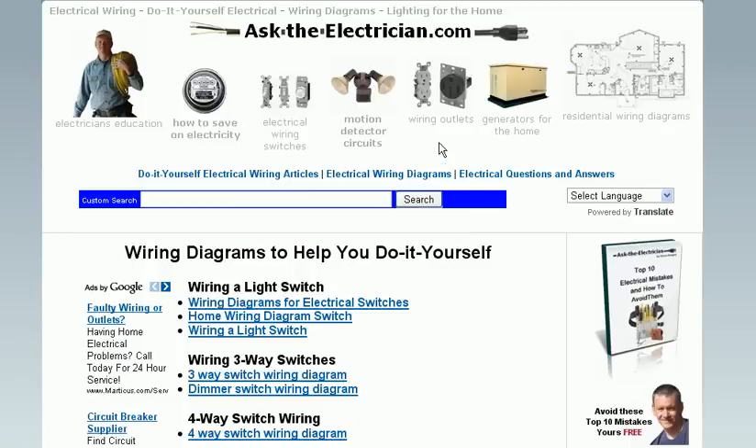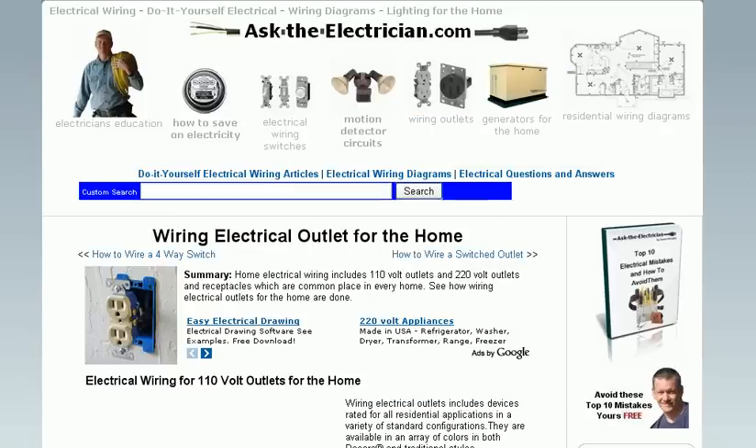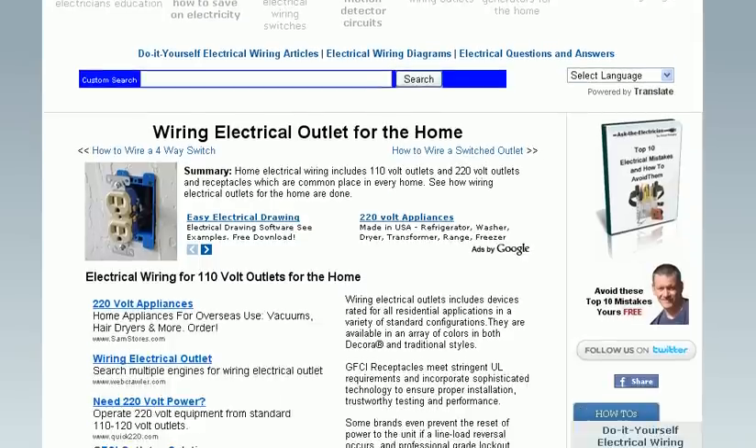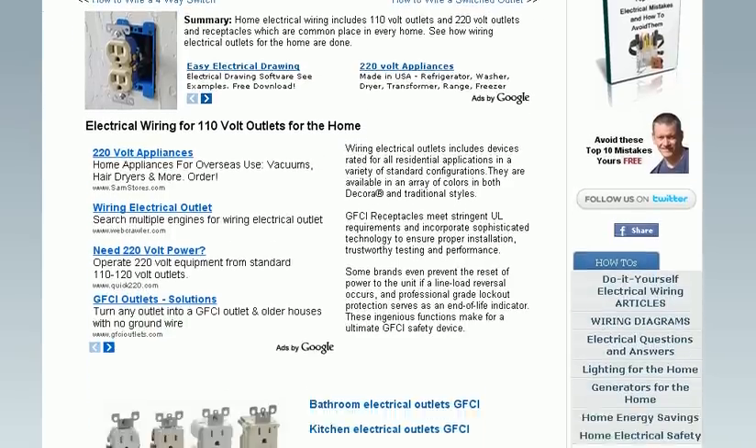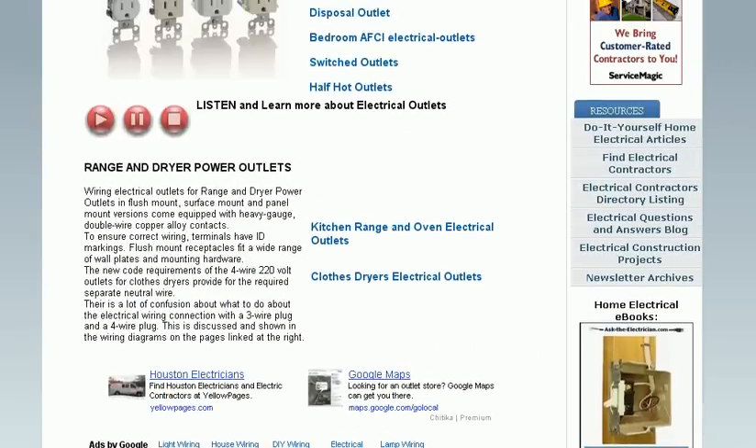Using the top area of the website, you can also navigate to different projects such as wiring outlets, which covers a variety of outlet applications — 110V and 220V outlet requirements as well.